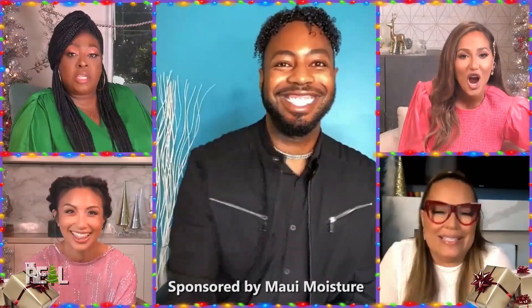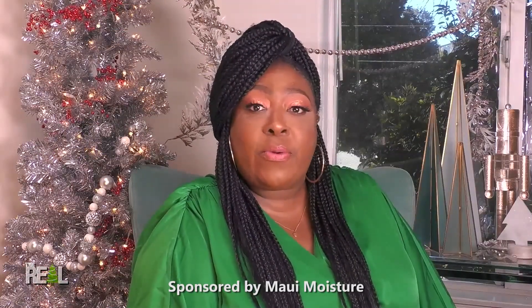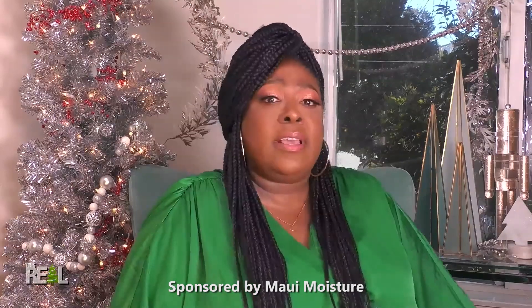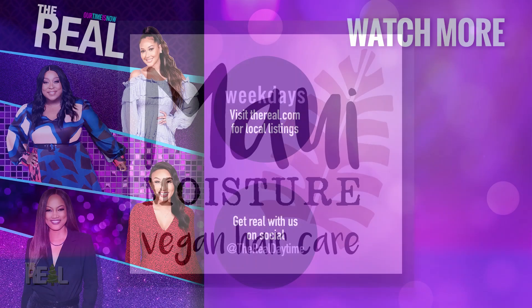That is Level Up Moisture, Alexander. Thank you so much for stopping by and sharing your great hair product tips and recommendations. I love Maui Moisture — it really is a good product.